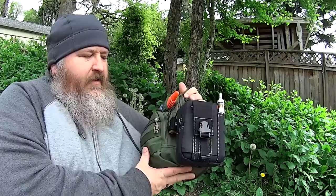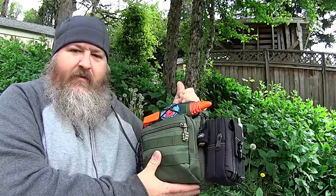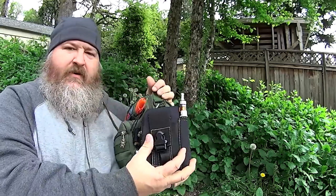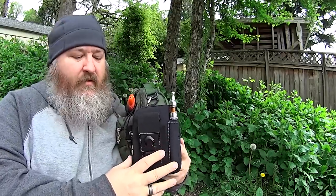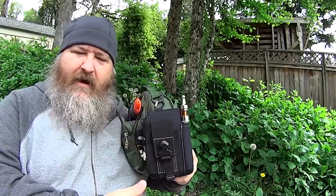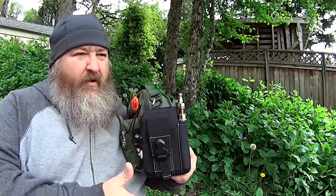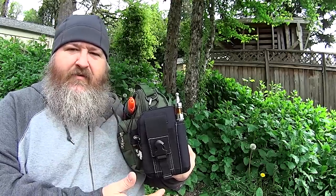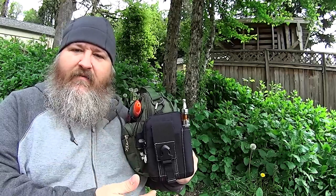So basically for this configuration, I attached it to the side of my One Tigris Small Messenger sling bag. This was a nice addition to the side of it. This thing's really, really well built. I've been constantly impressed with the One Tigris line of products, and they're pretty much the only company that I've found that actually listens to customers' feedback and will make changes to their products kind of on the fly.